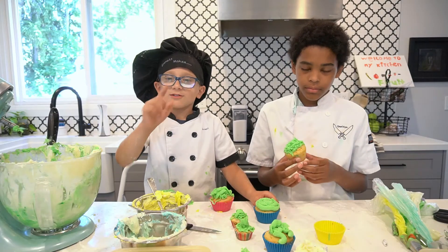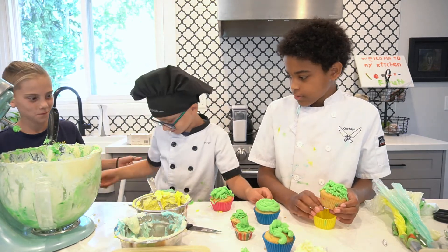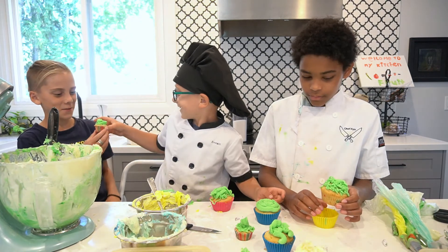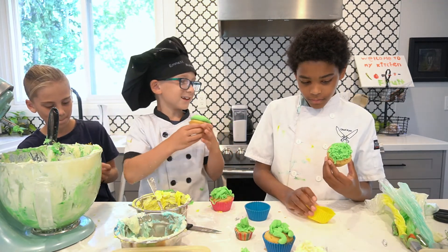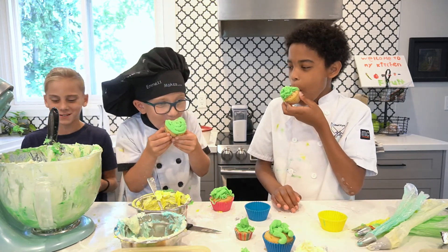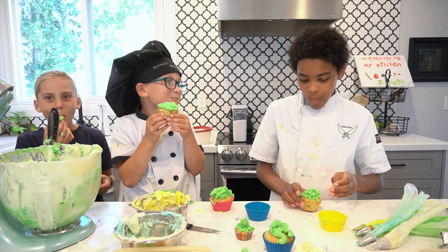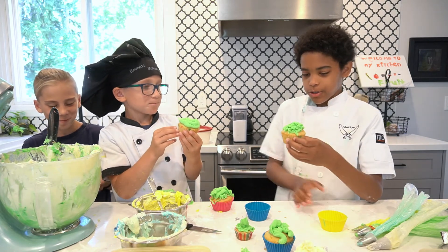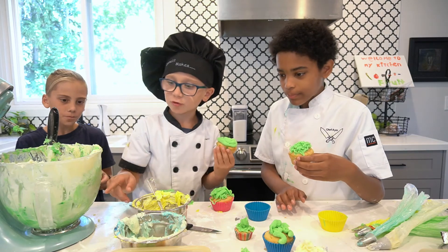Now my brother tried to come in for a taste test. Grab a cupcake! So these are confetti cupcakes with our amazing icing — taste test! It's so good. That's pretty good. I think it's good too. One of my favorites was probably that one.